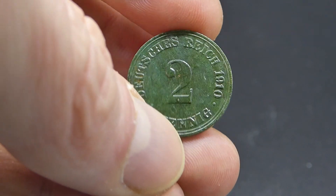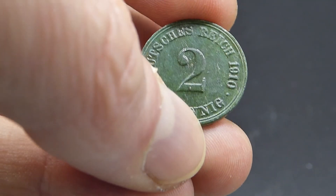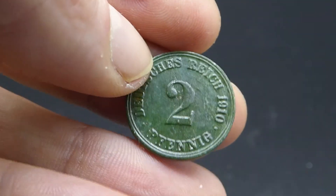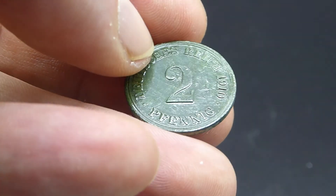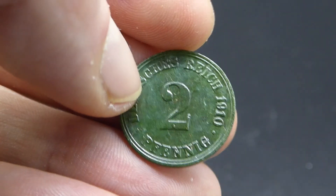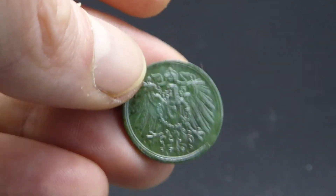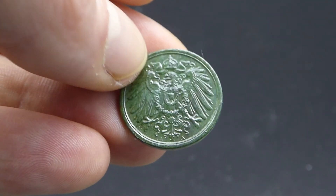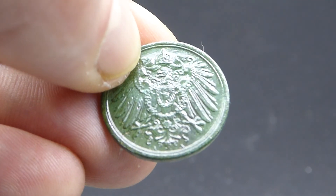Das ist jetzt die Münze, nachdem sie fertig gereinigt und mit Paraloid B72 als Schutzlack konserviert wurde. Die schöne grüne Patina ist erhalten geblieben - ich finde, sie sieht sehr gut aus. Die Münze ist wirklich richtig sauber, wie man sieht. Es ist kein Dreck mehr drauf, es ist echte Patina, und das von beiden Seiten. Durch den Schutzlack hat sie noch einen sehr schönen Glanz gekriegt.